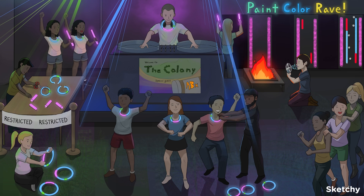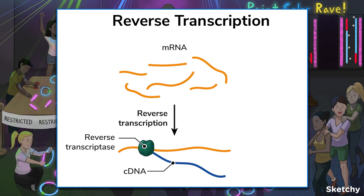A quick word about a useful variation called reverse transcriptase, or RT, quantitative PCR. It can detect and measure RNA from a given sample. Remember that reverse transcriptase reversibly transcribes mRNA into cDNA. The cDNA is then used as the template for conventional PCR.